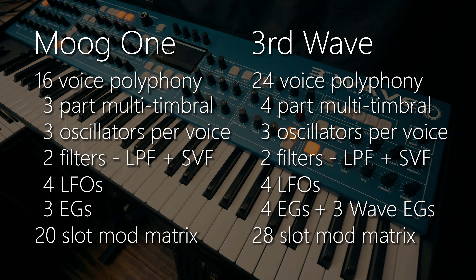The Third Wave, quite simply, is the most powerful and capable wavetable synthesizer that I've ever had the privilege of being able to play.